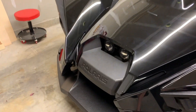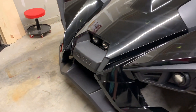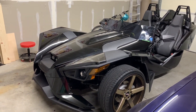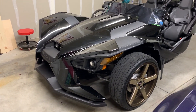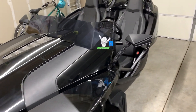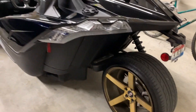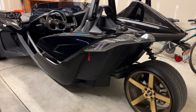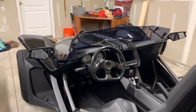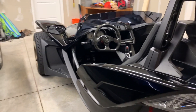This is called the Polaris Slingshot. Polaris typically makes ATVs and other recreational vehicles, and this is what's technically called an autocycle — it's really a cross between a car and a motorcycle. The motorcycle aspect comes from the fact that it only has three wheels: the back has a single wheel, and it also doesn't have any doors or a roof. It does have a little windshield, but yeah, it's truly a cross between a motorcycle and a car.